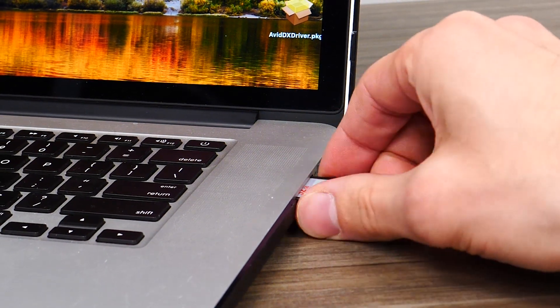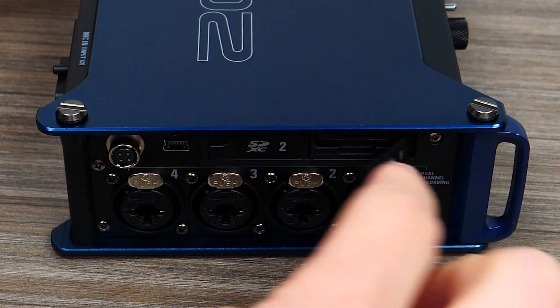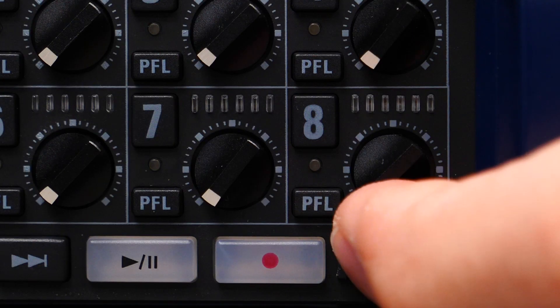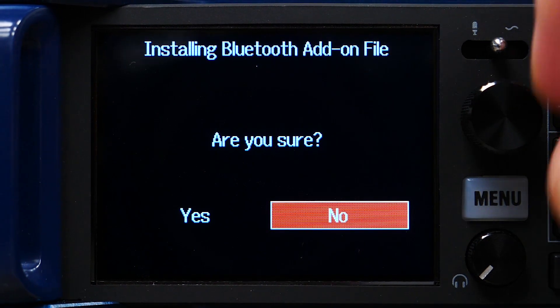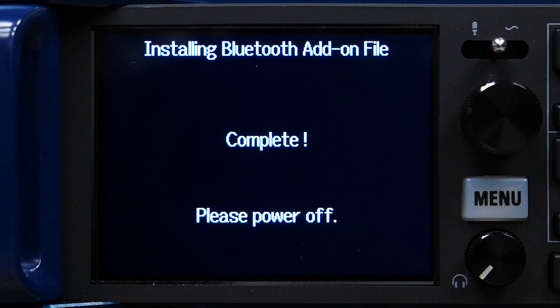Safely eject the SD card from your computer and insert it into slot 1 of the F8n. While holding Menu, power on your F8n. You will be prompted with the Installing Bluetooth add-on file screen. Use the Control knob to select Yes. Once complete, turn your F8n's power off.